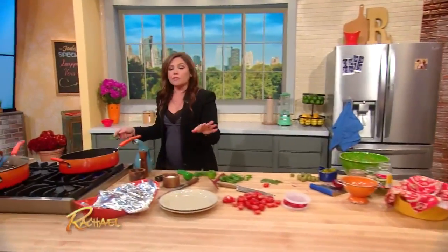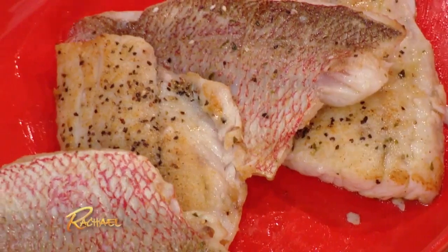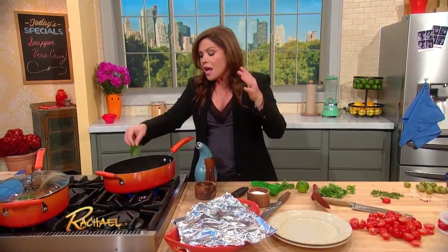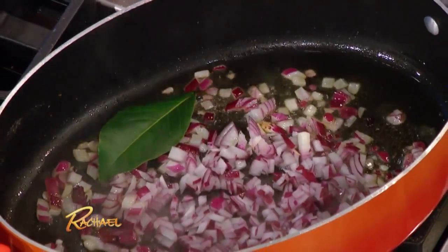Any mild fish will do. Brown it up — the fish got seasoned with salt and pepper, then the flour gets cumin, coriander, chili powder, sesame seeds, and Mexican oregano, all mixed in. Brown it up, take it out, and then make the quick warm salsa sauce. So delicious.